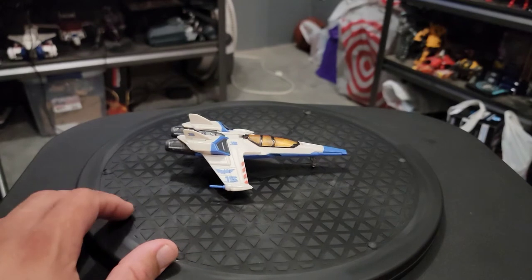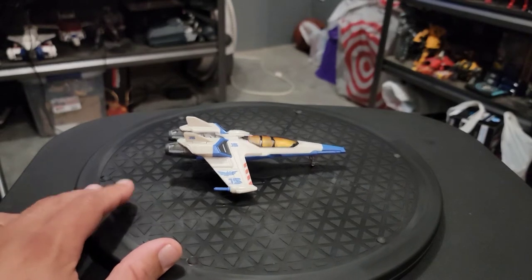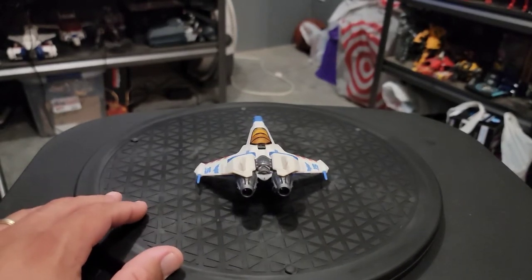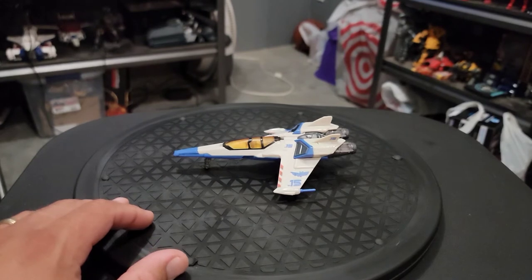They just released a new trailer this week and I saw some of these ships and that's what caught my eye. These are going to be like $15 or more, but this was done by Mattel versus Hasbro and they're $11. And it's like a deluxe class size transformer.